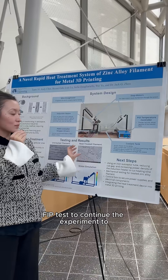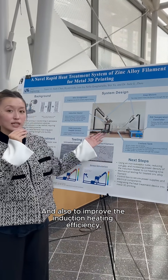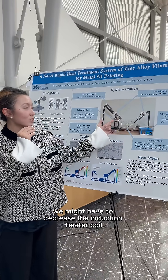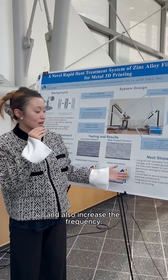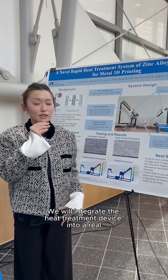For the next steps, we will use the ion FIB test to continue the experiment and reach the ideal globular microstructure. To improve induction heating efficiency, we may decrease the induction heater coil size and increase the frequency. We will also integrate the heat treatment device into a real 3D printer in the future.